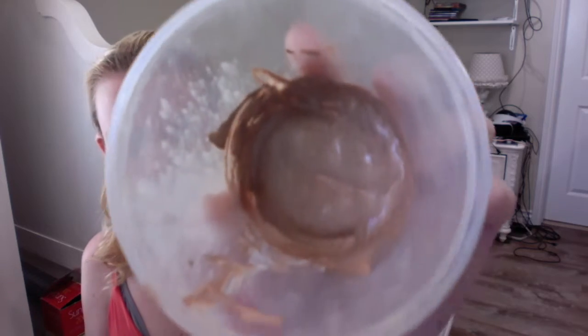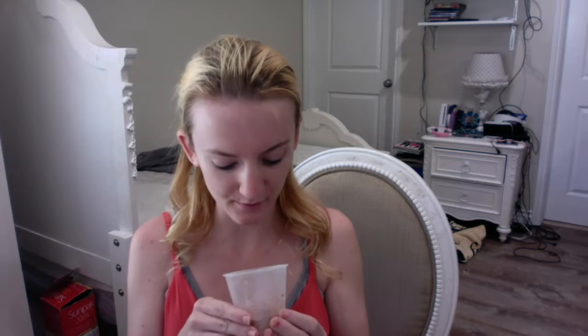So once you are done, you'll end up with this really, really nice primer. It looks like that, and it smells pretty awesome too.